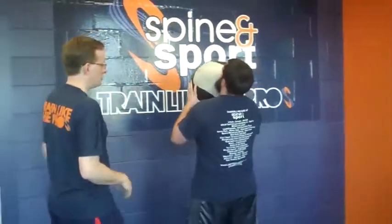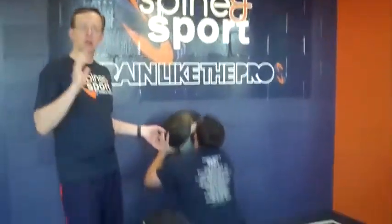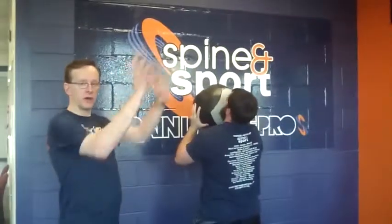So we have our three dimensions. Our sagittal plane is front to back. You guys have done this all the time down at the box — this is just your traditional wall ball, nothing different here. That's our front-to-back wall ball: squat and throw right in front of you.